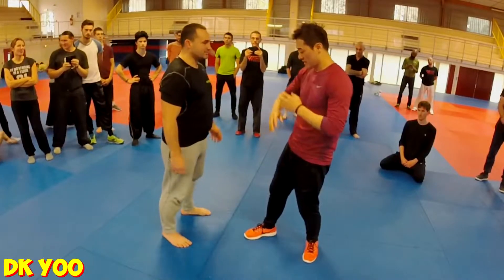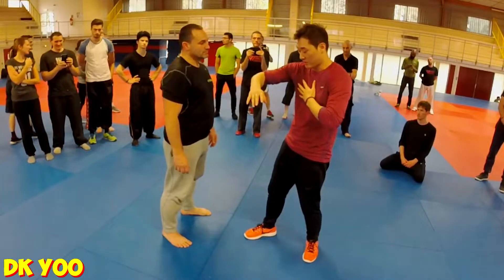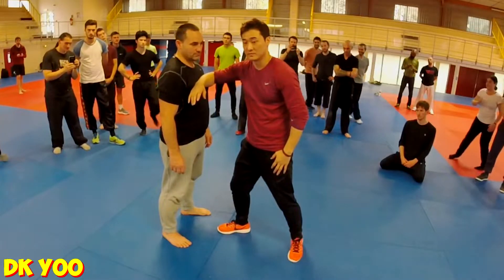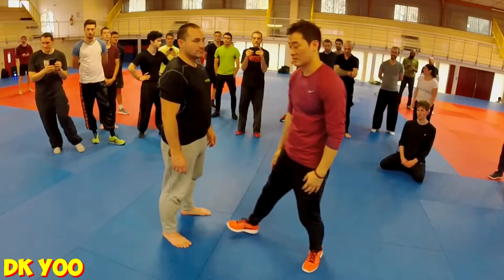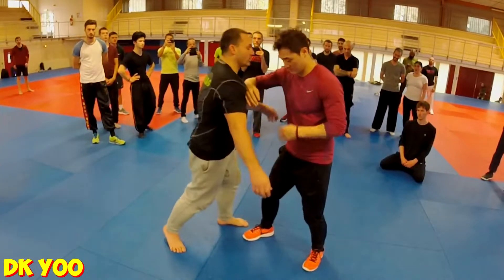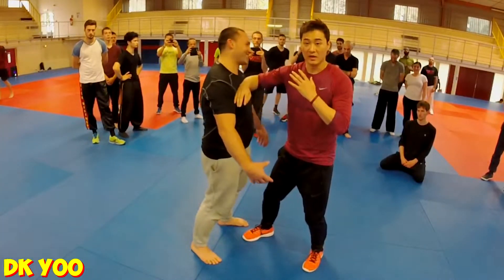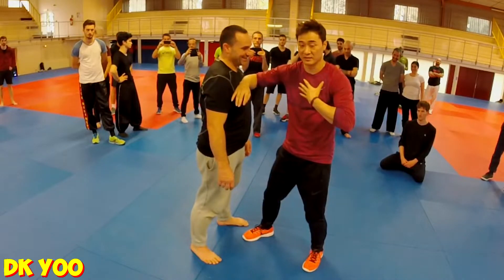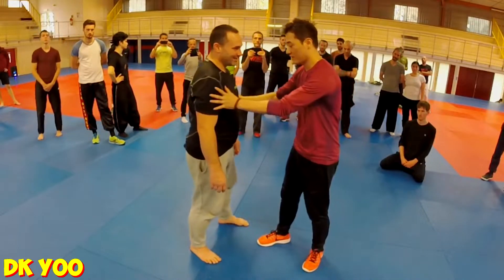If someone grabs the opponent, he takes a 90 degree angle. He takes a block and he takes a block. So he takes his back to get his right leg. He takes a 90 degree angle and he takes a block. He doesn't move. He takes a block and he takes a block.